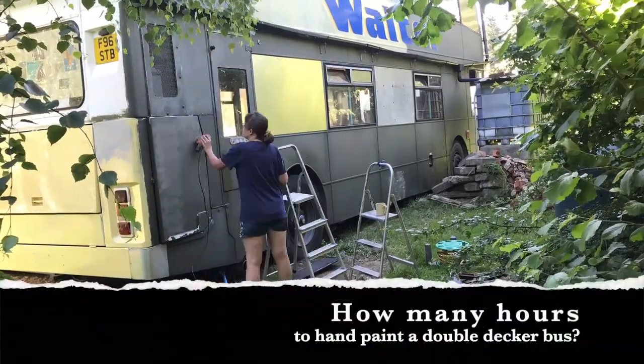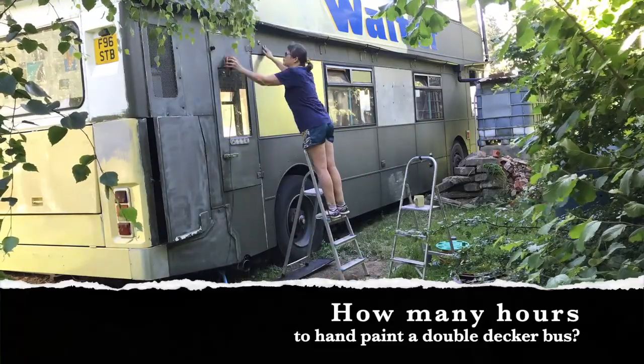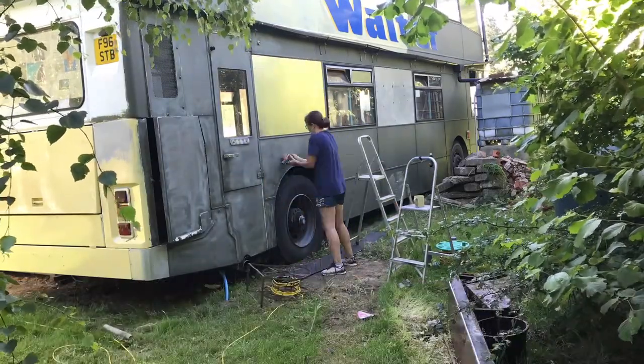Hello there everyone, welcome to week 3. I'm interested to know how long it's actually going to take to paint this huge monster of a Dennis Dominator bus.